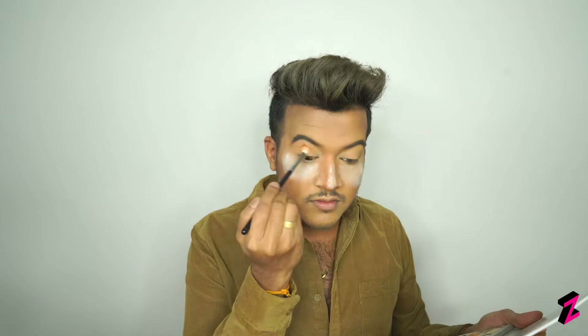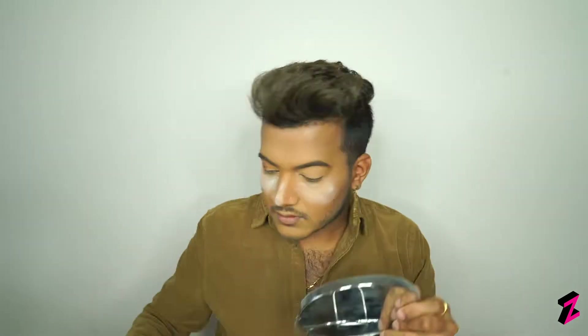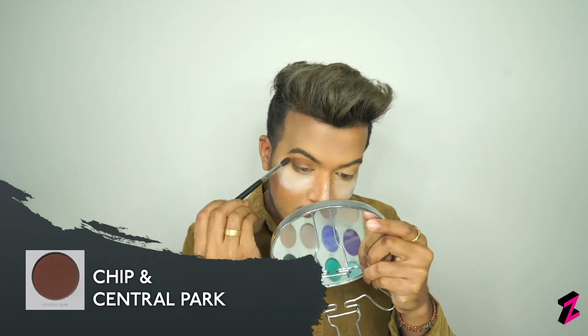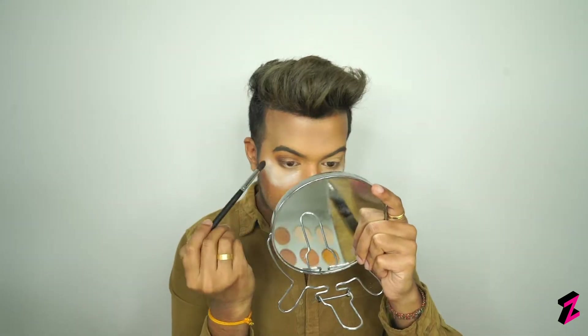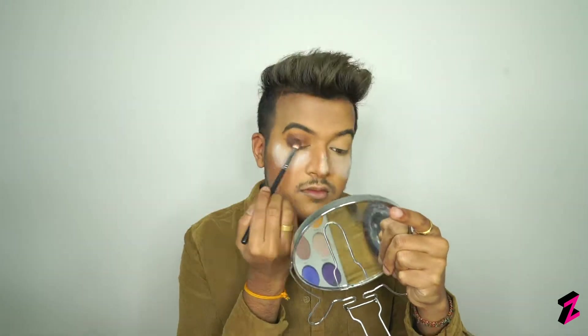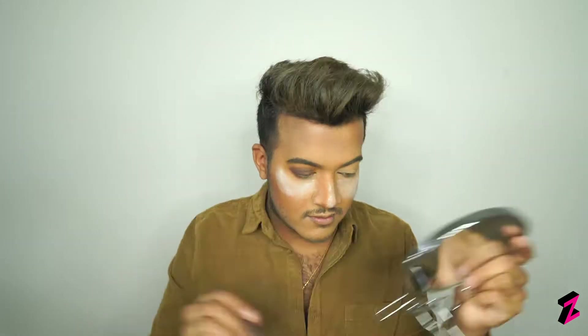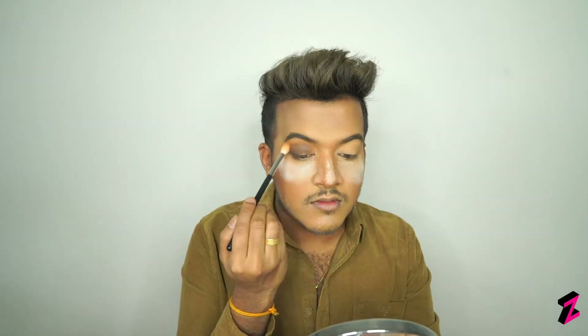To start the eyes, I went in with my M441 brush and used Crimpsical and Silk Cream in my crease as a transition shade and to deepen the crease. Using packing motions, I went in with my M433 brush using Chip and Central Park to define the outer corner of my eye. Then using a dense brush, I went back with those first two shades to make sure everything was blended seamlessly.